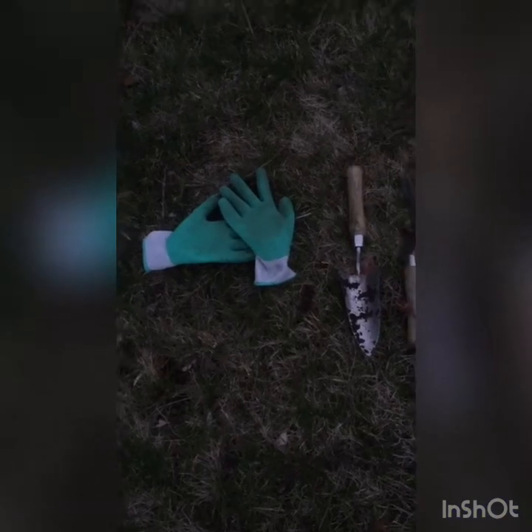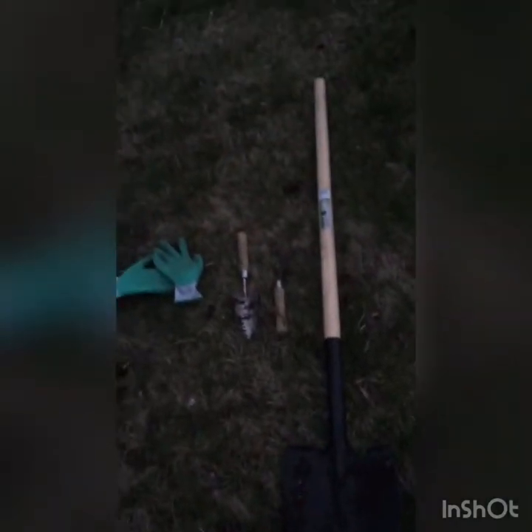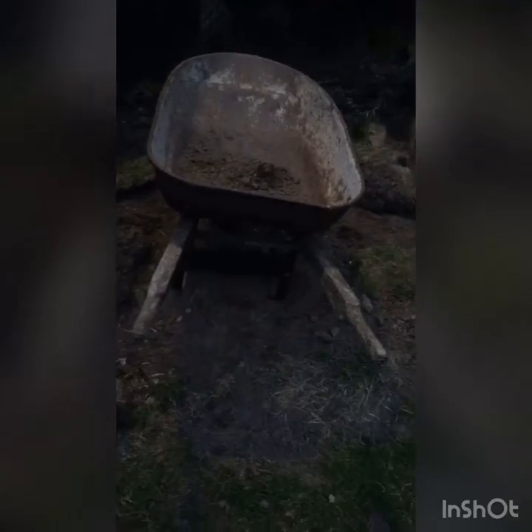These are the tools I'm using: a pair of gloves, some sharper smaller tools, and a big huge shovel. Plus I have a variety of rakes, a little collection bucket so I don't have to be always going up and down to the fire pit, a small bucket, and some other rakes and tools. An old watering can, and some old pots — planters.